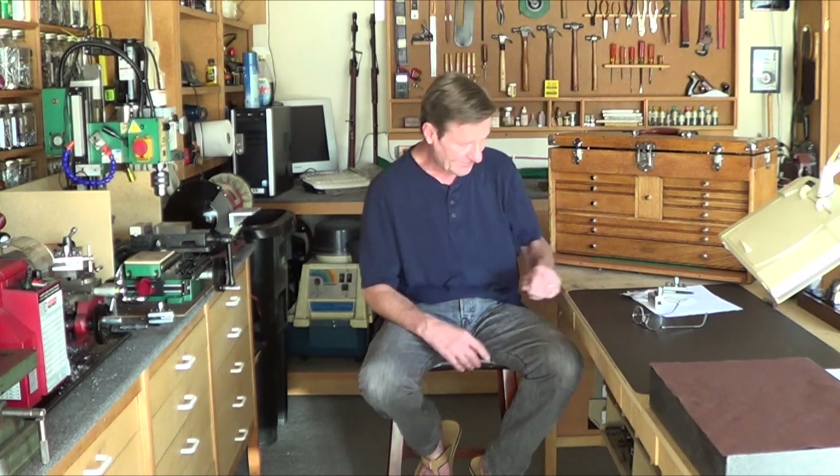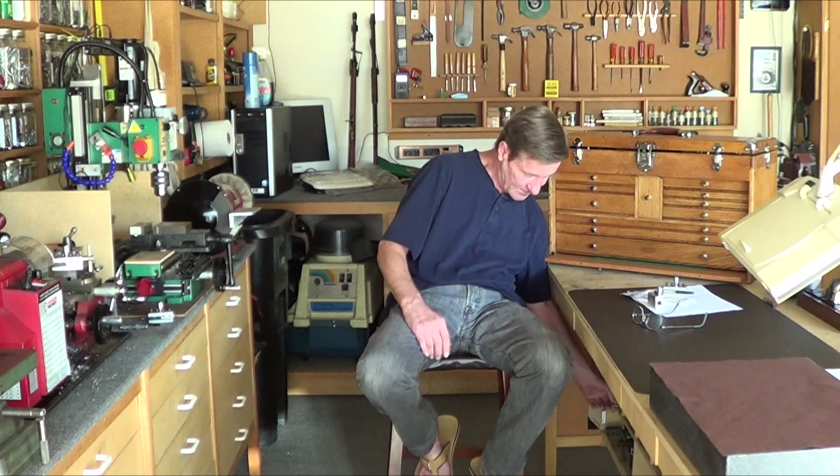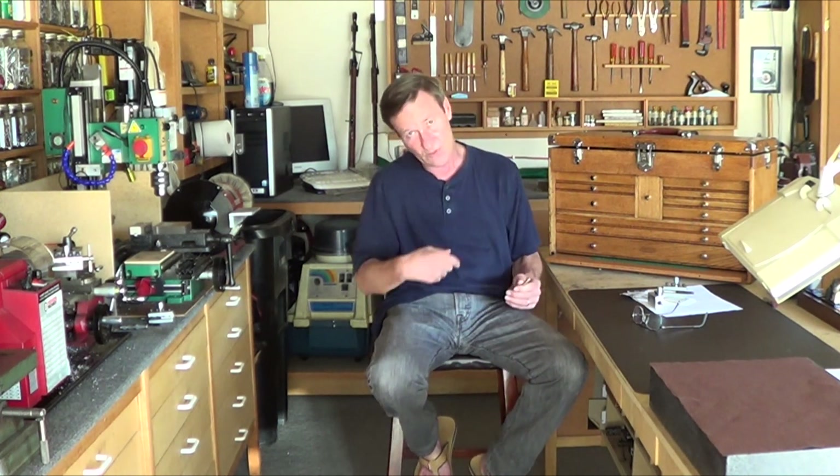My wife has a ukulele and she wanted me to make a little bottom adapter piece — the strap goes around and hooks on the bottom of the ukulele. I made the first one out of brass, but she wanted it out of aluminum. So what I originally started with: I'm going to go through a lot of different materials in the lathe and show you how I finish them — aluminum, steel, copper, stainless, all of it.